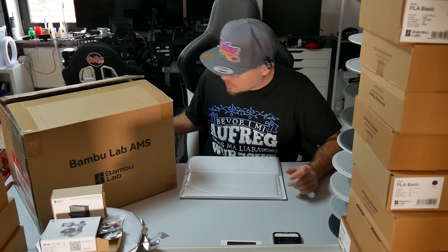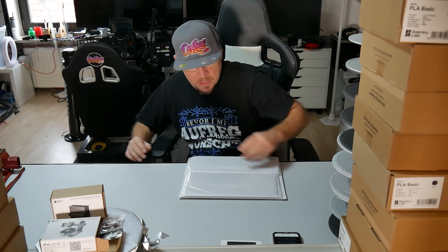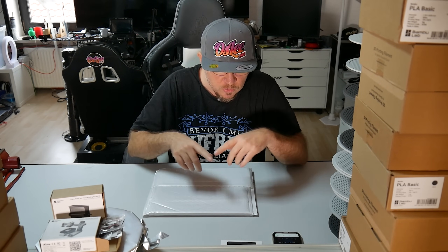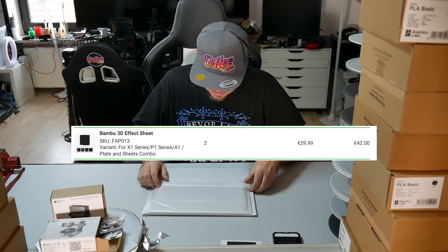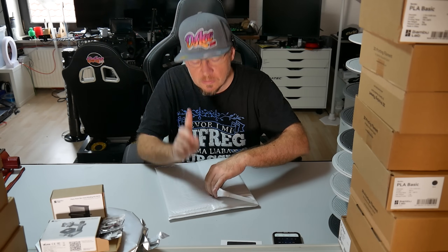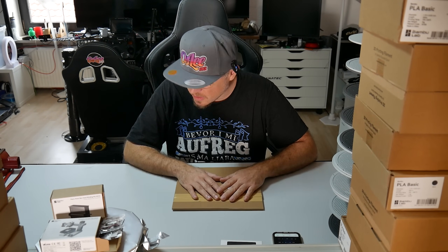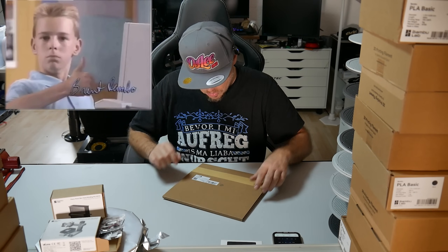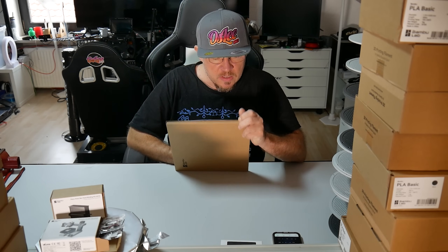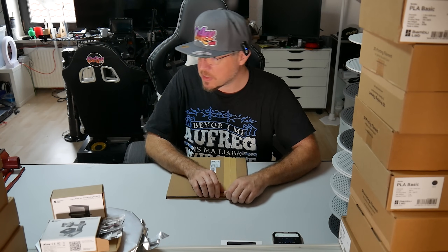So, da sind wir wieder. Jetzt gehen wir mal ein bisschen auf die Seite — du bist jetzt ausgepackt, ist jetzt alles okay. Da habe ich ein bisschen mehr Platz. Ich habe mir noch einmal — ich blende das Produkt und die Beschreibung ein — die Druckplatten gekauft. Also, es gab das irgendwie im Dreierpack. Strukturierte Platten heißen die. Ich lese mal: Plate and Sheets Combo habe ich mir gekauft. Übrigens hat sich Alex die auch gekauft. Ich muss es aufmachen. Wo ist mein Messer?